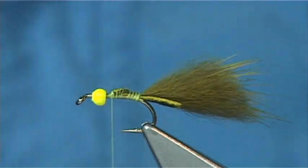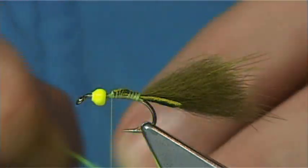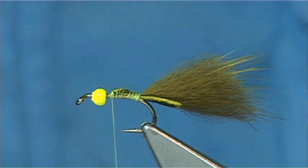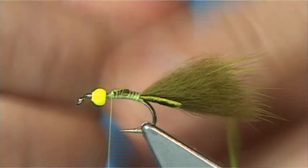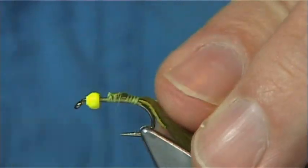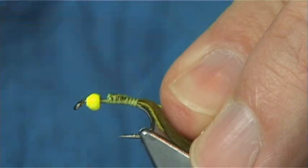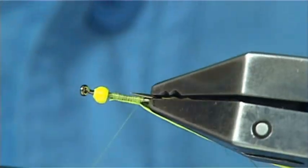Now the rib of the fly — I'm going to use a uni floss in chartreuse. Lime green can be quite good, even orange, fluorescent orange. I'll tie this in the way back down, nice and tight.